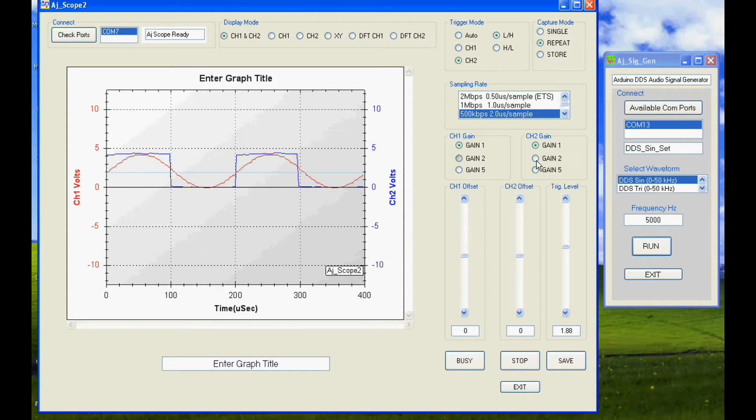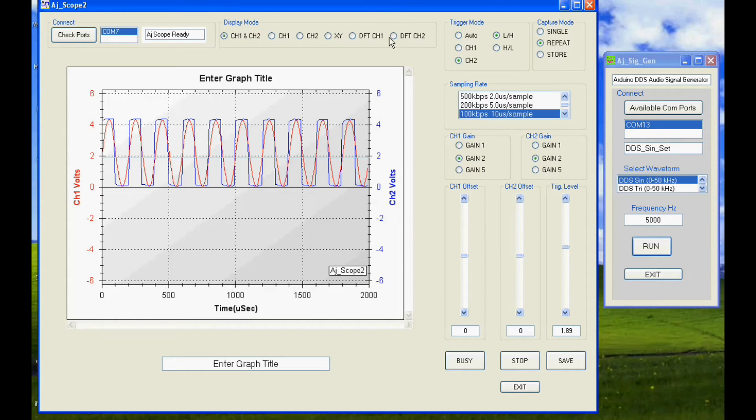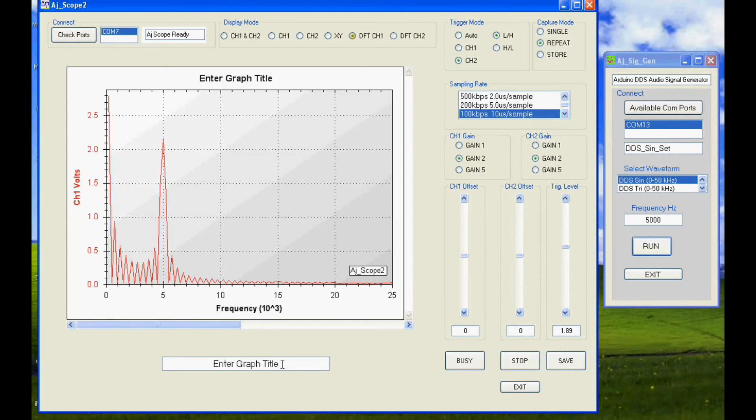After invoking the Ajay scope 2 executive, we select the COM port and display a 5kHz sine and square wave — first in auto mode and then triggered by channel 2.